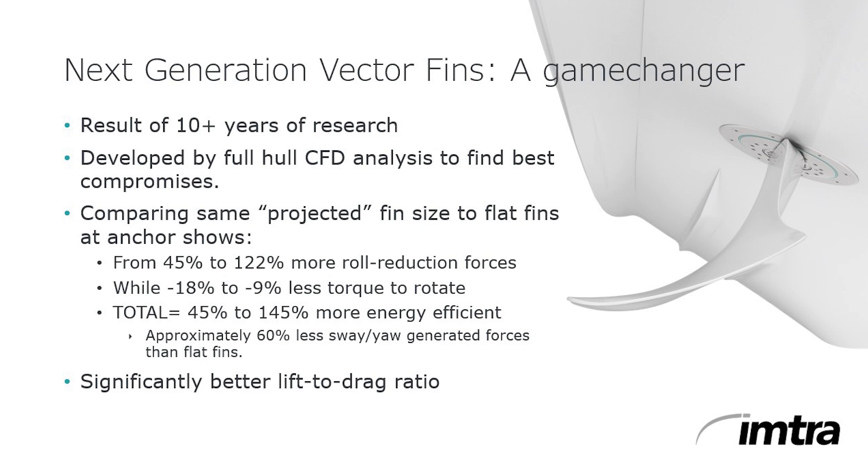Sleipner started making conventional flat fin stabilizers around 2011 but quickly realized the drawbacks of straight fins: inefficient stabilizing force direction, and they produce a certain amount of sway and yaw. Since the whole idea of stabilization is to make guests comfortable and minimize seasickness, reducing roll and, as importantly, sway and yaw is critical for your inner ear senses. The answer to these unwanted side effects was the invention of the patented curved vector fins, which reduced the incidence of sway and yaw by almost 50%. The new third generation electric stabilizer fins take it to the next level, directing the stabilizing force in a much more vertical direction with truly impressive results compared to conventional straight fins.